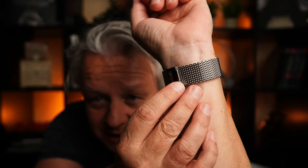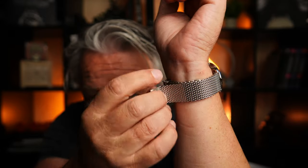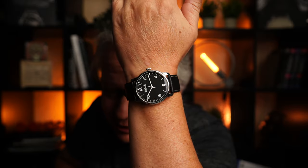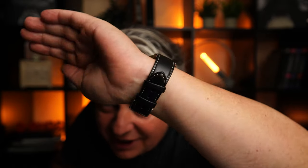Was sagt ihr denn? Wir haben hier noch den Sicherheitsbügel, den ich hier aufmachen kann. Und dann ist es ab. Hier jetzt die schwarze am schwarzen Leder. Die ist halt auch sehr geil, ne? Das ist halt auch mehr typisch Hanhard.